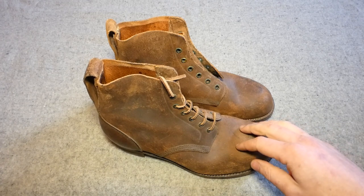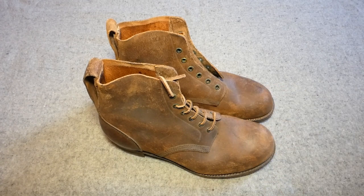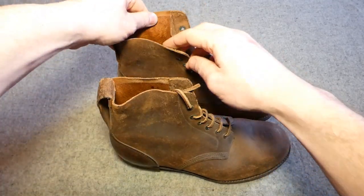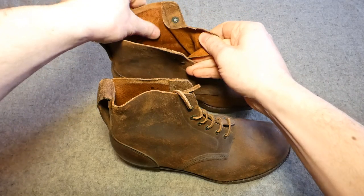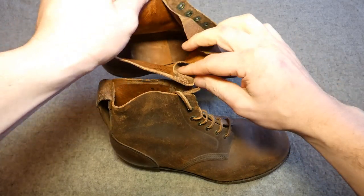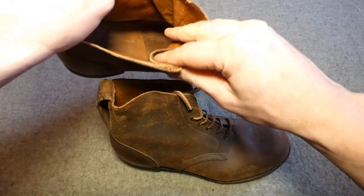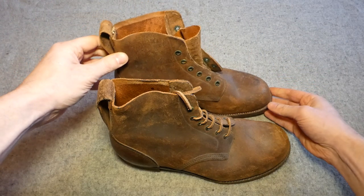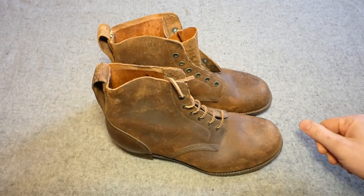One boot here is obviously laced up, the other one's had the laces removed to allow a better view of the internal details. The outside of these is the rough side of the leather. Looking at the unlaced one, you can see the smooth side of the leather inside, visible on the tongue and on the body of the boot as well. There is a marking inside which shows the manufacturer and the date of these.